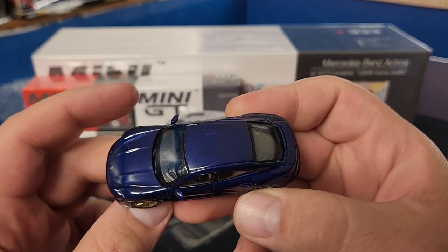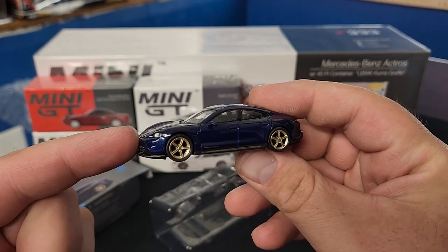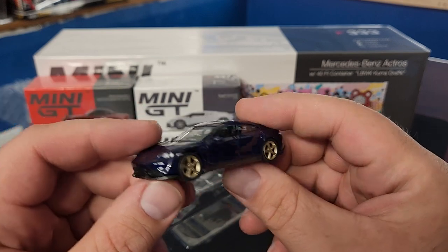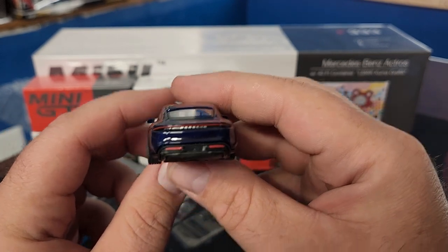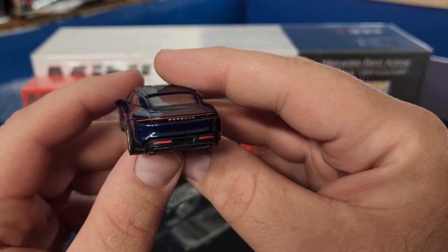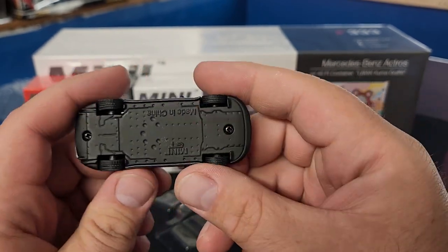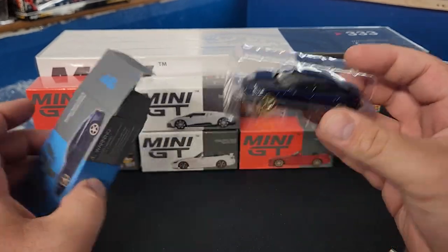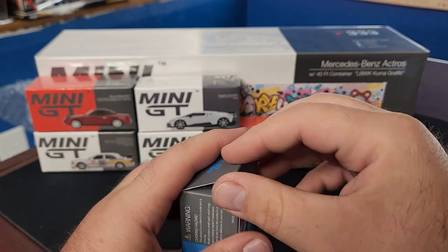Holding it in hand, this is fantastic. If you follow my Instagram, I already have the chase version — I picked that up yesterday. I was still waiting for this haul, which just took forever to get here, so I ended up getting some chase pieces before the actual models themselves. It does say Porsche on the back. Always happy to get more Porsches. Basic base details — sits in there pretty decently.